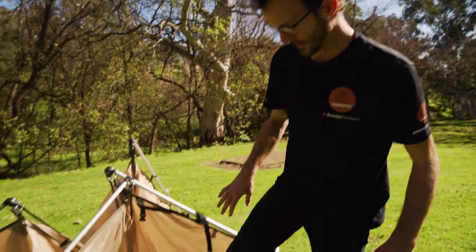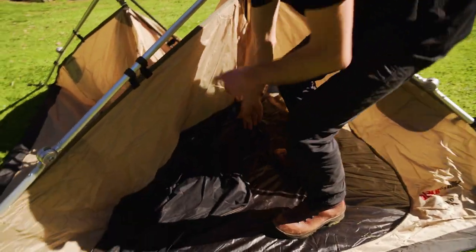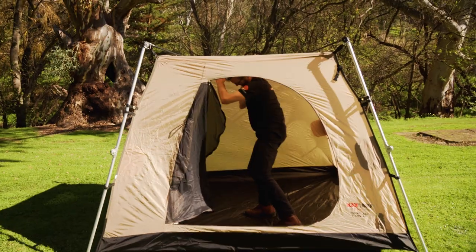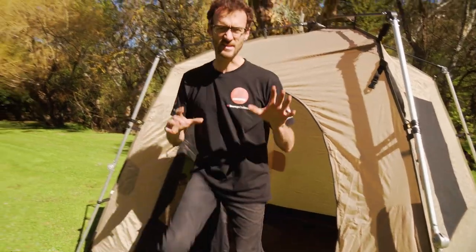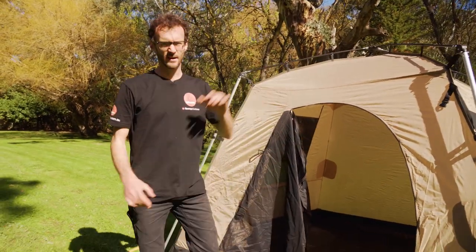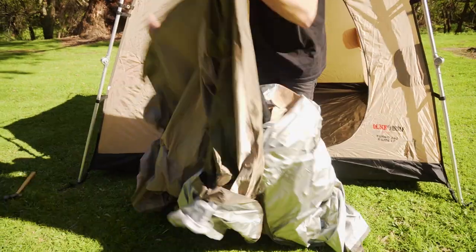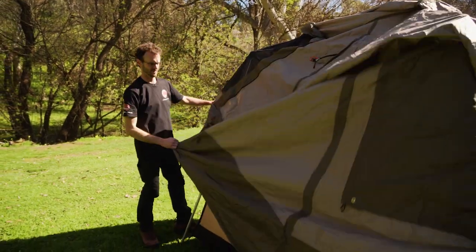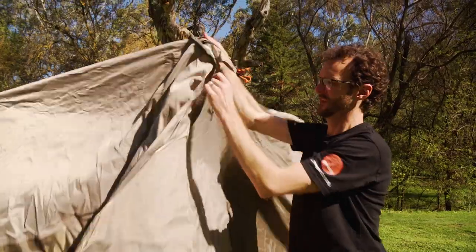One more step to setting up the inner: step just inside the door, put your hand underneath the central hub, and push it up until it pops into place. That's the inner tent all set up — easy as that. Now we throw the fly over the top. We need to orient the fly so the zips and doors feature at the front, because there's a vestibule that sits out there. Take a few minutes to orient the fly the right way and throw it over the top.